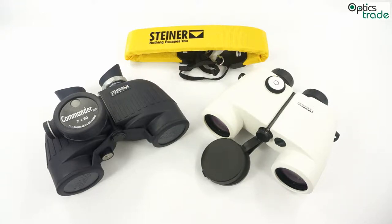Most objects you will look at through a marine binocular will be really far away. It is different from situations when you use binoculars in nature or anywhere else. On the sea everything is really far away, and 7x magnification has proved itself to be the best choice.